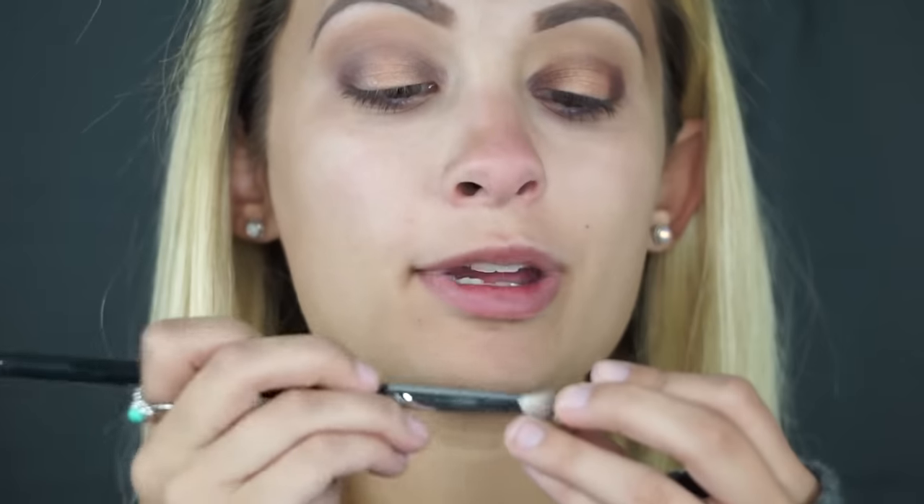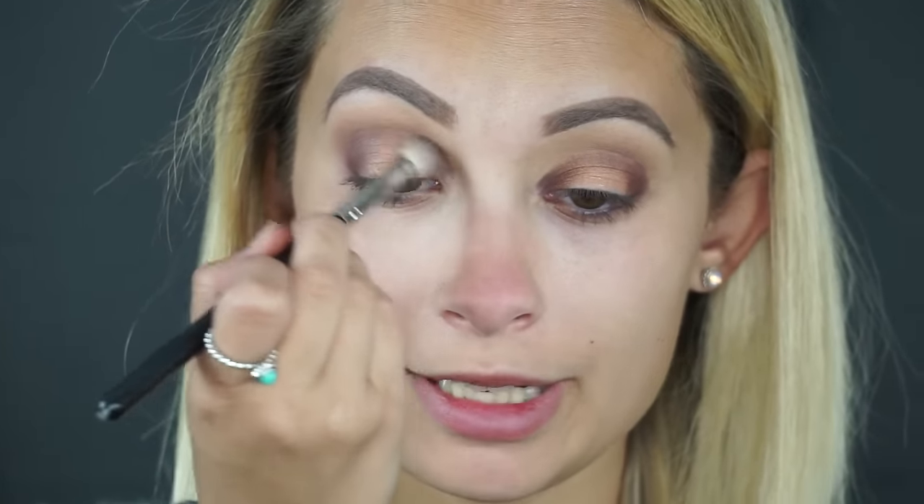Now once we have that applied, I'm taking Mocha from Morphe and I'm going to apply this to the inner corner and the outer corner of my eye. Then I'm taking my Morphe M433 and kind of blending everything together up into the crease and blending out. You can pick up more product if you want to get up into the crease a little bit better, but ultimately you're just going to blend until your arm falls off.